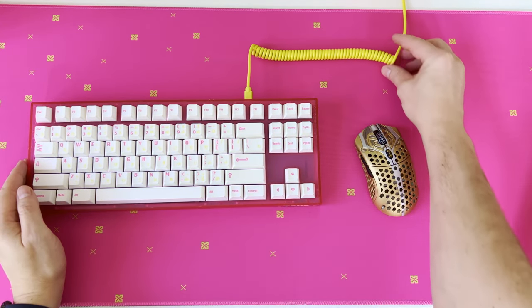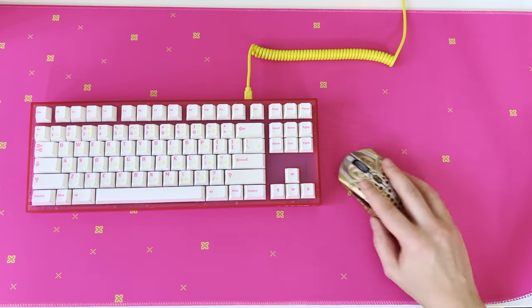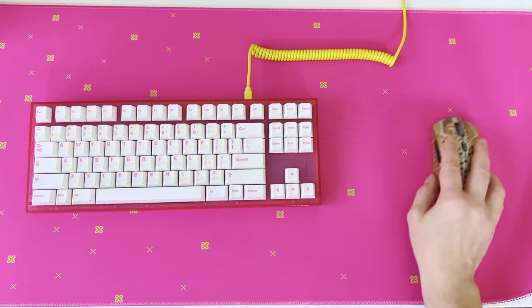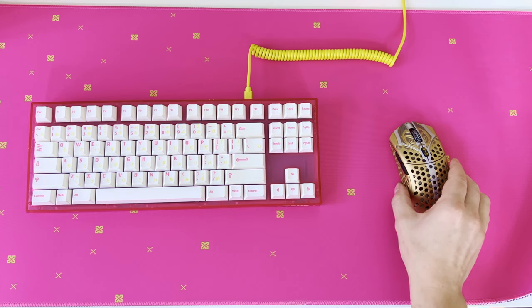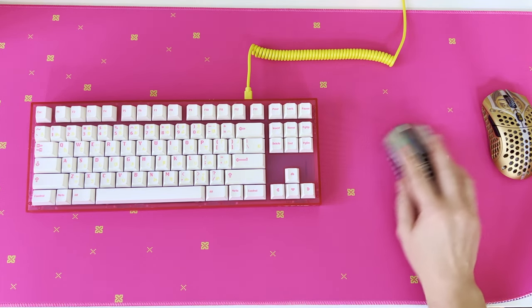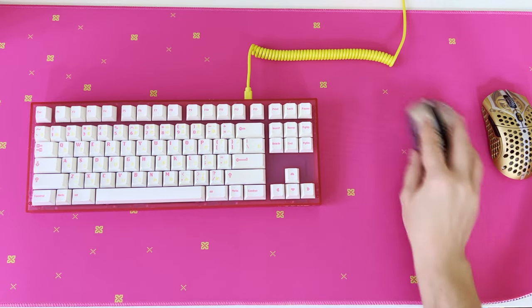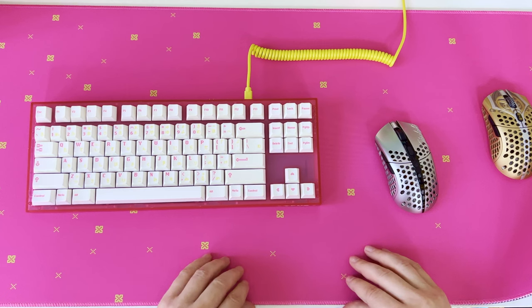Now let's check the mouse gliding on the deskpad — TIFU uses the Finalmouse Starlight mouse, so let's do the test with that one. If you're interested in an unboxing of the Finalmouse Starlight gaming mouse, check the video in the top right corner. I recently unboxed the Finalmouse Starlight Pro 10Z and the gliding and control on the Novel Keys TIFU themed gaming deskpad is just perfect.